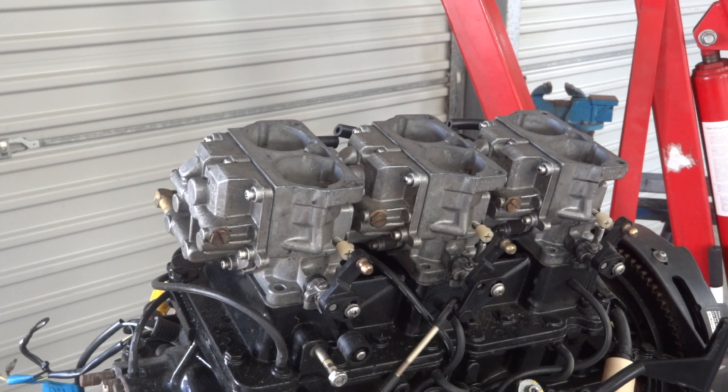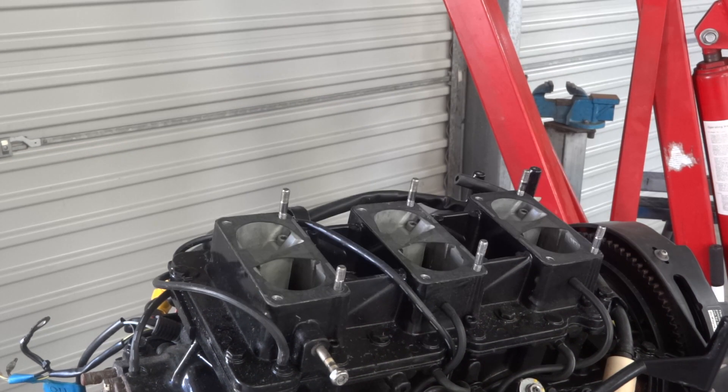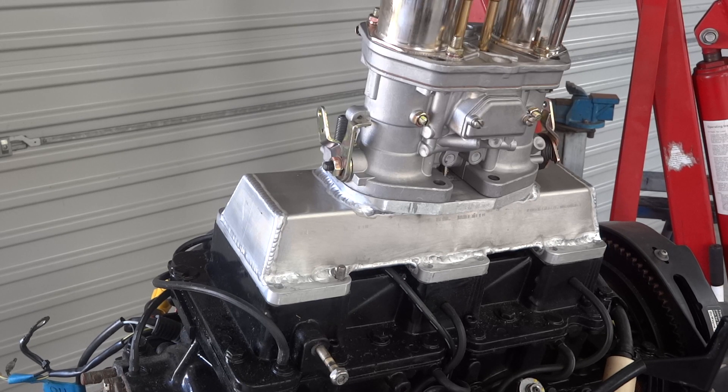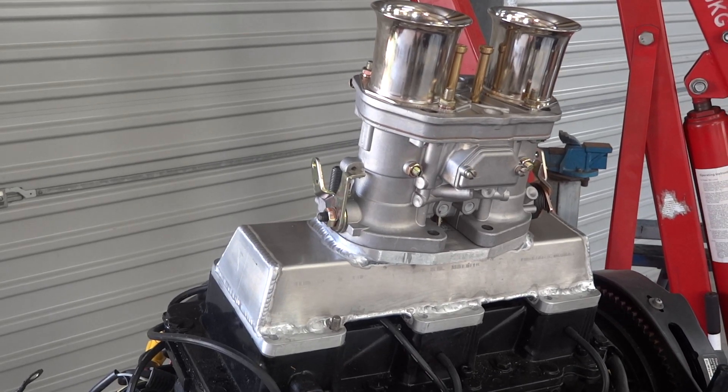Over here we have three twin choke mercury carburetors — now you see them, now you don't — because they're being replaced by Malcolm's fabricated aluminium inlet manifold. Which, in spite of being made on a jig all marked out with a steel rule, felt pen and a centre punch by hand, all 12 holes line up. And there's our twin choke 44 IDF Weber type carburetor sitting on top.